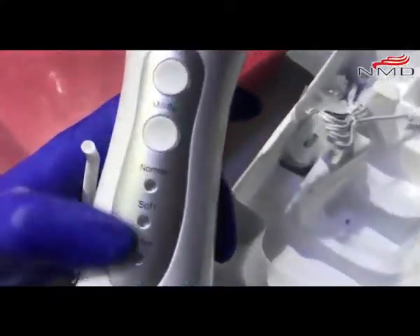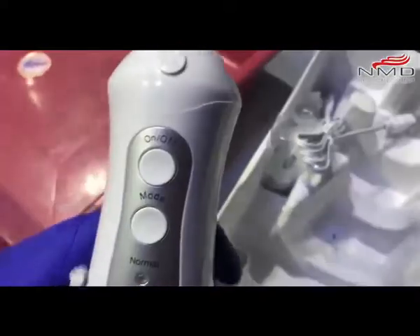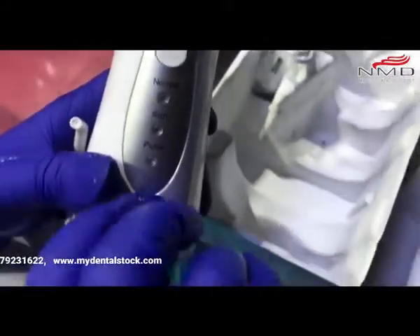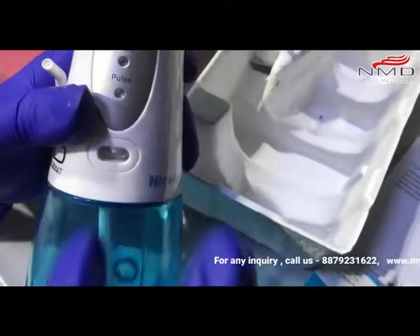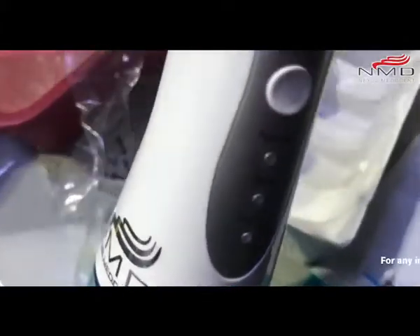The three modes are Normal, Soft, and Pulse. This is the on/off button. You just have to pull this and there is a plug-in — you can plug your batteries here.